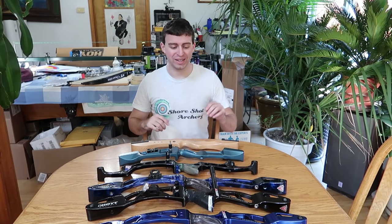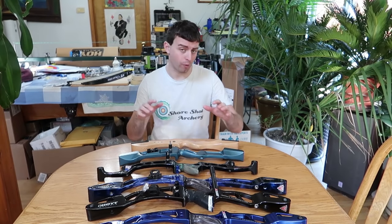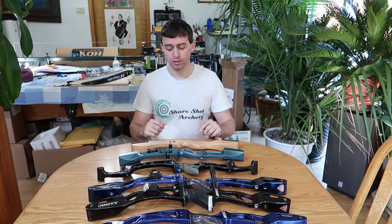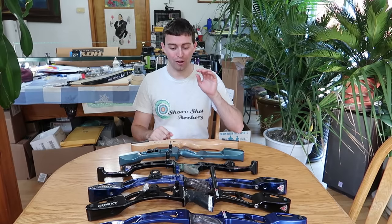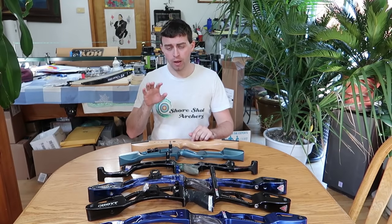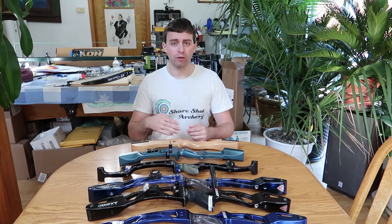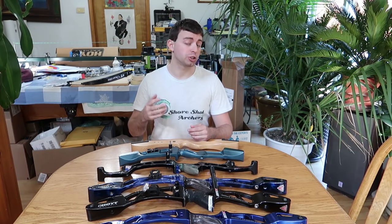Hello everybody, welcome to SureShot Archery. Today I'm going to be telling you what bow you should buy, and this time we're focusing on the riser. I'm not going to be advocating a particular brand — you can buy whatever you like, it is your money to spend. I just want to give you insight on all of these risers I have bought and owned over all my years of shooting archery, which is over 10 now. I want to give you an idea on what you're getting into, especially if you have a young child interested in archery or maybe you're an adult just starting out.